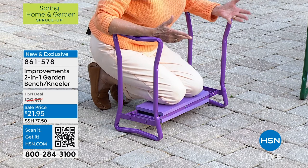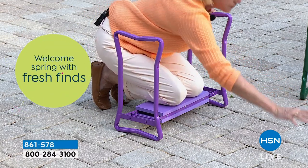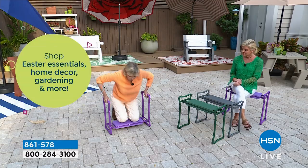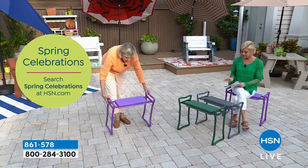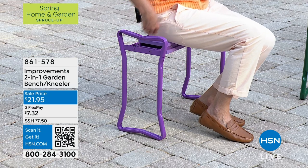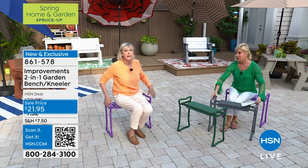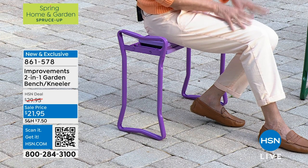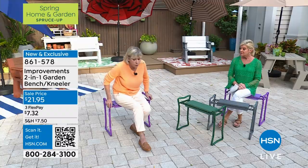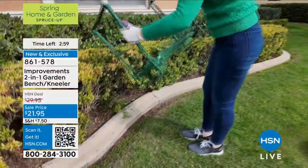If you're out in the garden alone and you drop something, you don't have to go crawling — hold on and reach for it because you've got that security. When ready to get up, simply hold on and stand up, then flip it over and it becomes a seat. You get 19 inches of height, 24 inches of depth, and 10 inches of comfortable EVA foam padding under you. Five pounds but holds 300 pounds — doesn't require anything other than opening it up and locking the legs. You can hang it up or leave it in the car — so many reasons to use it.